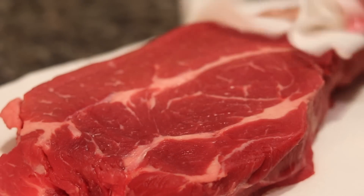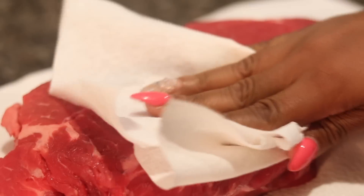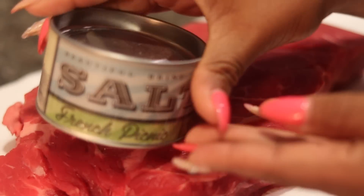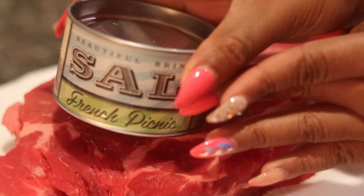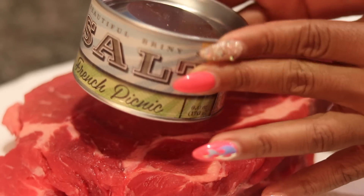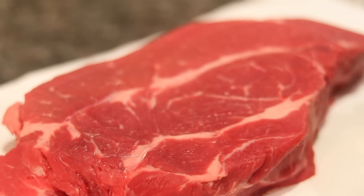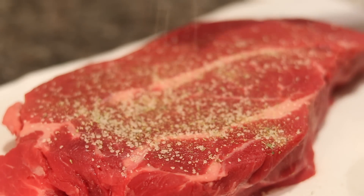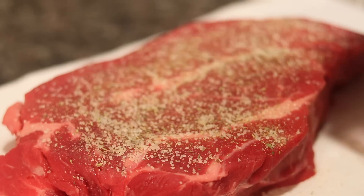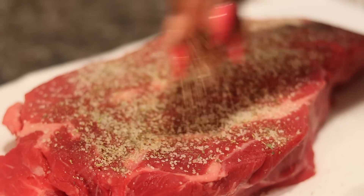We're going to make a sopped-up roast with this. So what I'm going to do now is take my chuck roast that I got from the store. You can use a tender roast or whatever kind of roast that you want. First, pat it down and remove the moisture so we can get a nice sear on it. I'm going to take my French Picnic Salt and sprinkle it on top of the meat. Get it up in the creases. Season it real good.